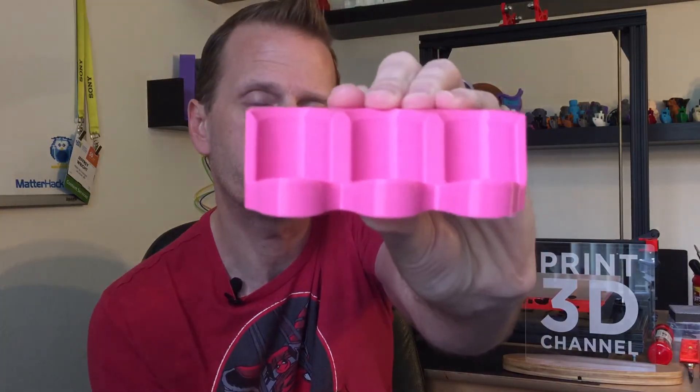You saw my settings in Simplify 3D, and here's our finished print — this is the nail polish bottle holder. This guy turned out perfect. I don't have any problems with this whatsoever. All my surfaces are nice and clean, all the layer lines are perfect. This MatterHackers Pro PLA in the color magenta was the perfect choice for a nail polish holder, and my G-Max did an amazing job on this print.